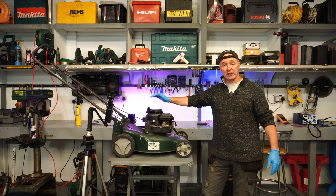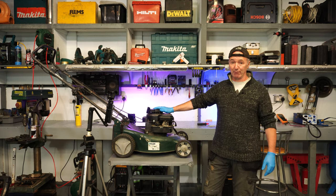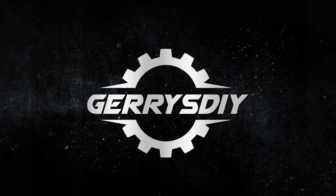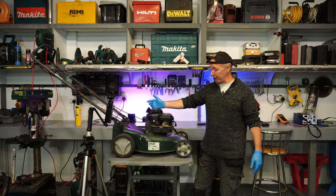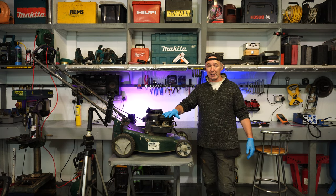Today I'm going to change the carburettor on this very popular Briggs & Stratton 375 lawnmower engine. I was given this lawnmower for free, so I spent £7 on a new carburettor. It's a Chinese knock-off or whatever, but it doesn't matter — the lawnmower is not worth very much and this will get it fixed and working again.